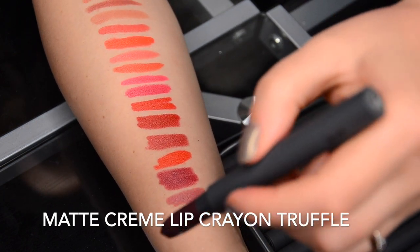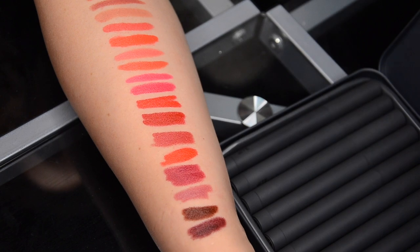Then we're going on to Truffle. Truffle is even darker than Aubergine — if you want a blackened cherry, this is exactly what it is. It's really rich, pigmented, and dark. Again, similar to what I said about Aubergine: if you're the deepest skin tone, this is the color you want to go for because it will look stunning on your skin tone. This particular shade is going to make your teeth look absolutely glowing white.